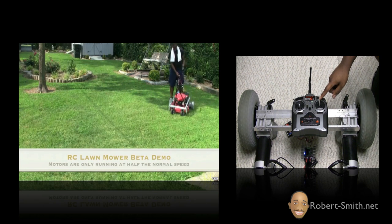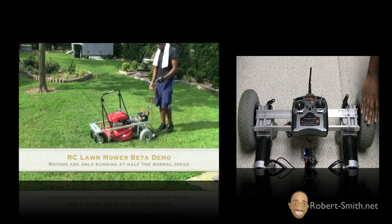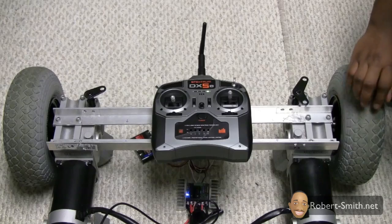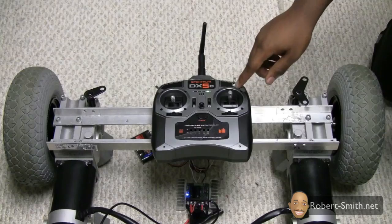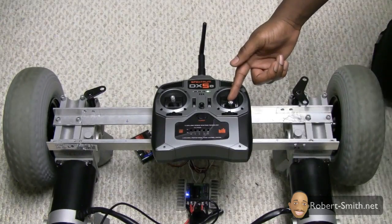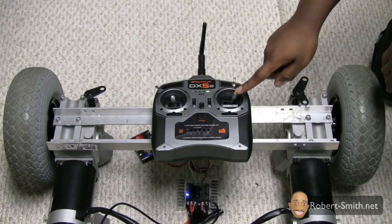If you've seen my other video, I was going around the yard at a pretty good pace. Something else to point out: these are 24-volt motors and I'm only using a 12-volt battery, so I'm just using half the speed these motors are capable of. I will be adding in another battery so I can get the full range of speed. Pushing the stick backwards, of course the wheels turn backwards.